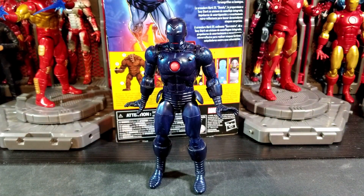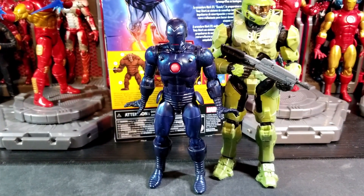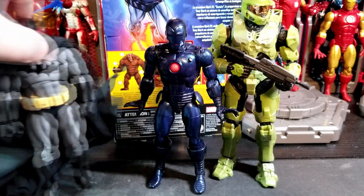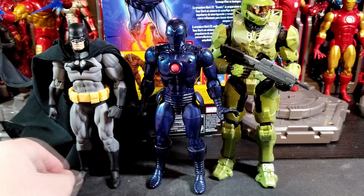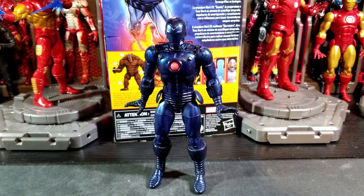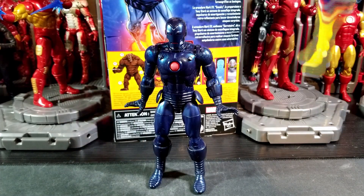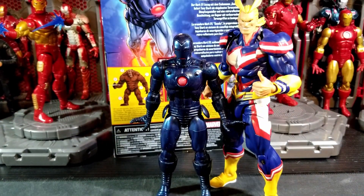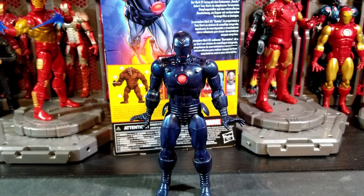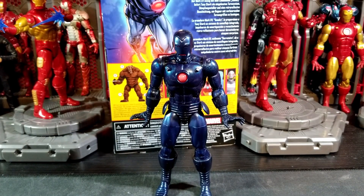Here he is next to the Halo Spartan Collection Master Chief — looks pretty good — and the MAFEX Black Variant Batman Hush. And lastly here he is next to the Rebel Tech All Might. He's bigger, but I think that looks pretty good together for a Marvel and My Hero Academia crossover display.